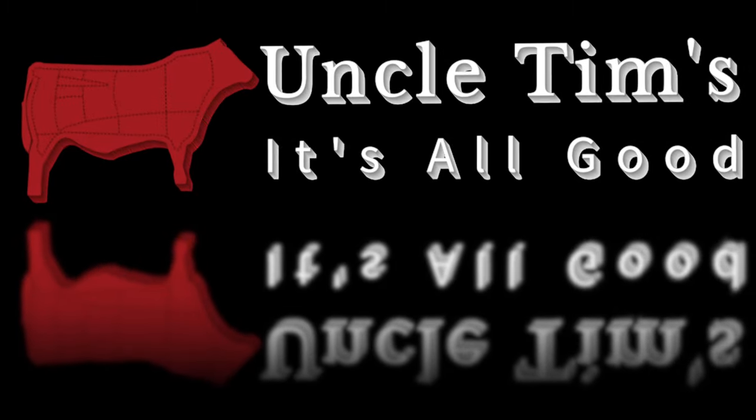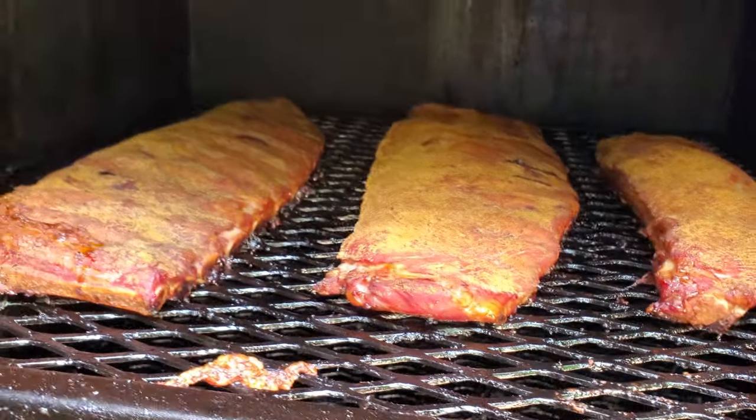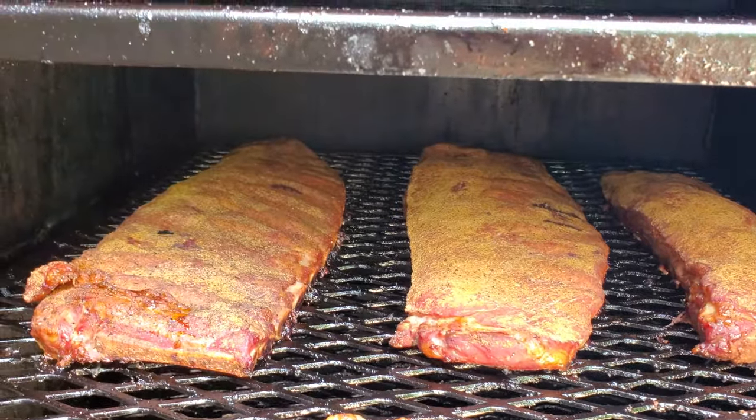Hey, welcome to Uncle Tim's Farm. I'm Uncle Tim and today I'm going to show you how to save money and how to make delicious St. Louis style ribs at the same time.